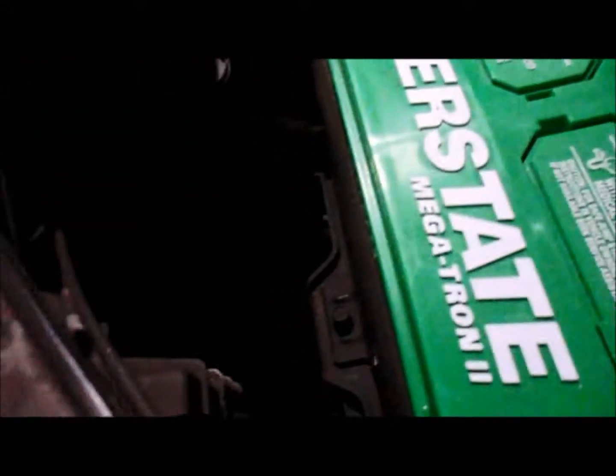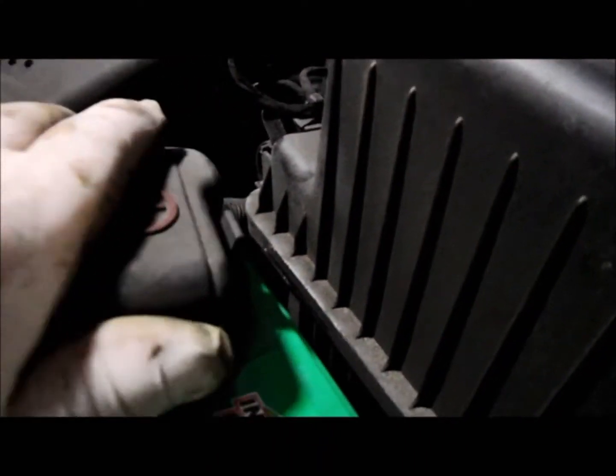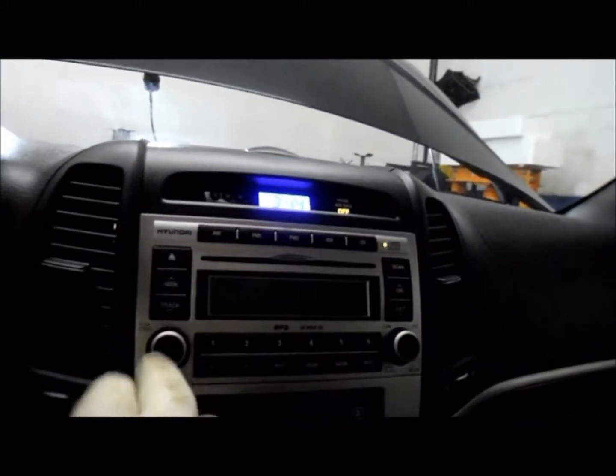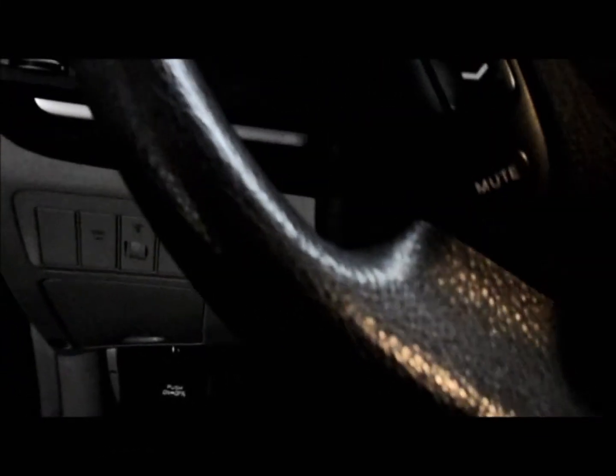Once it's tight, we're going to put the top back on the battery, snap it in, and that's it — you're all set. If you did it correctly, you should come back inside the vehicle and find that the clock is still set and the radio will also be set. Shut the key off, unplug all your connectors, and it starts right up. Thanks for watching.